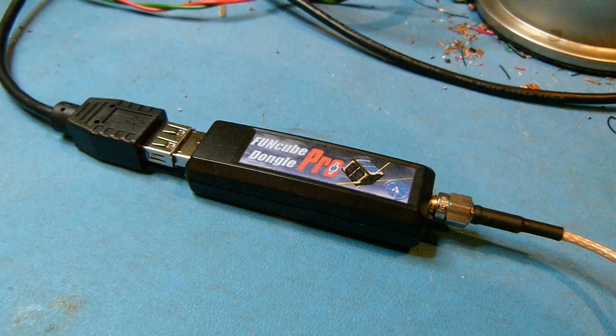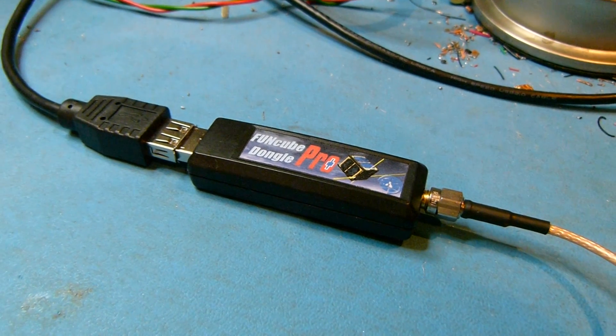Hi folks, my name's Howard Long, and this is a quick introduction to the Funcube Dongle Pro Plus.